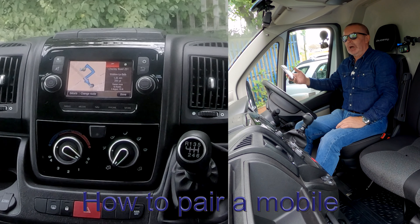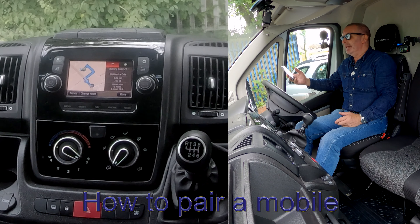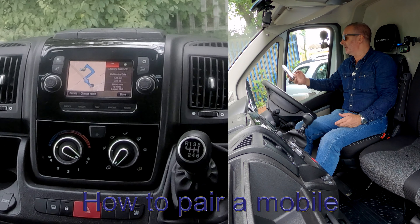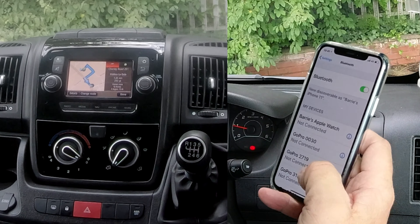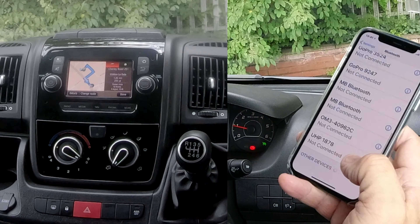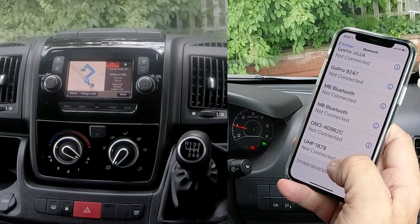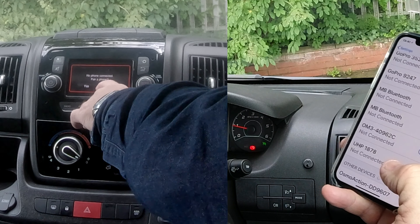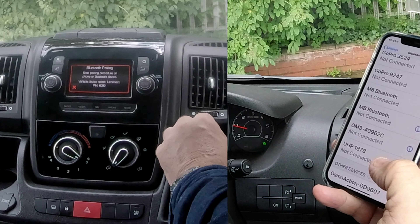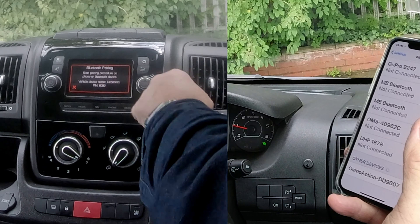I'll show you how to pair a mobile to the Bluetooth audio system in this 2019 Fiat Ducato. First, make sure Bluetooth is on — click Bluetooth on there. I have quite a lot of things connected to my phone, but we're watching the bottom of the screen. Go to Phone, click Phone — no phone connected. Select 'Pair a Phone'. It's giving me a PIN number but I don't think we'll need it.